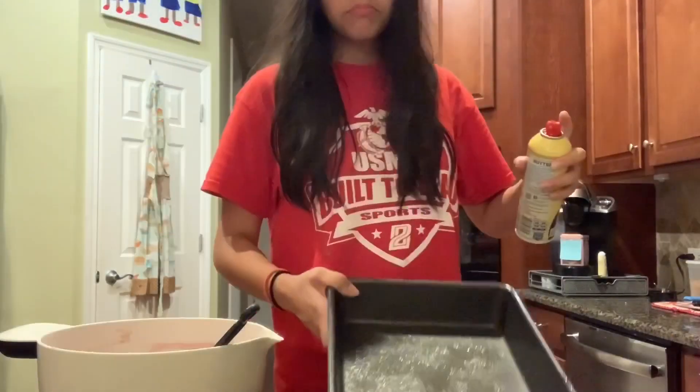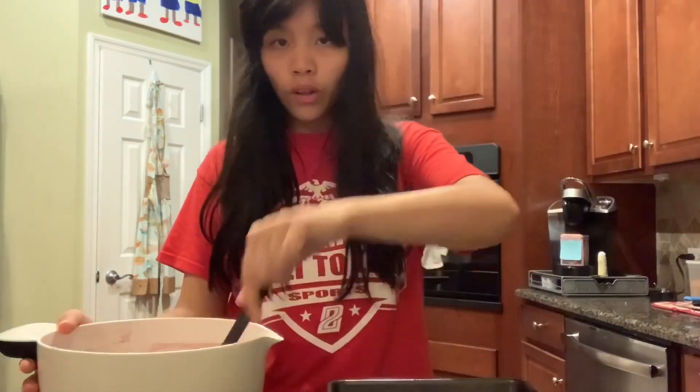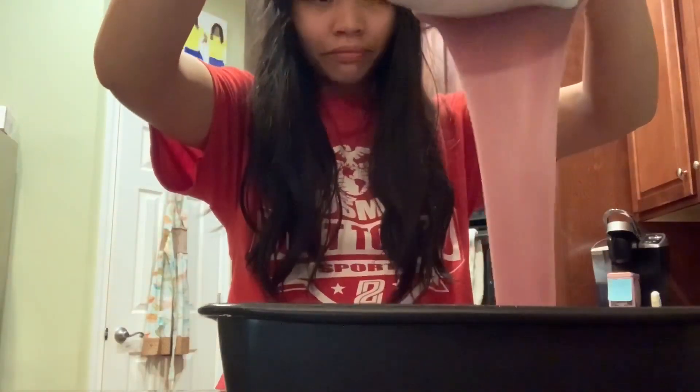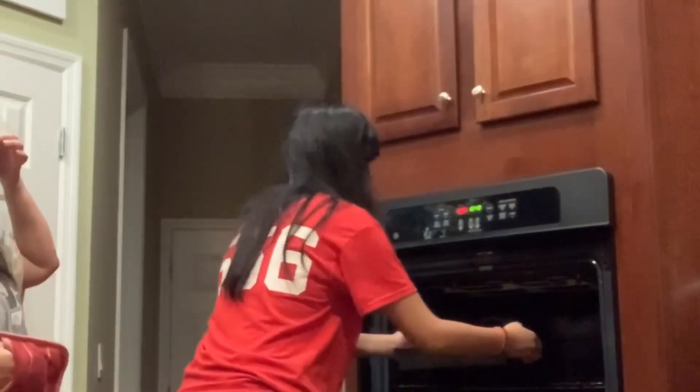Now we're spraying the pan with our Pam. I had to spray it over the sink so you couldn't see that, but trust me. So let's pour our batter in. You can see how liquidy it is, which explains the cooking time of one hour. So I guess we just placed it inside our oven, preheated to 375, and we're going to wait one hour.